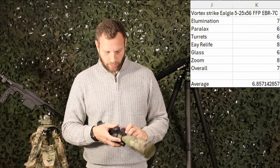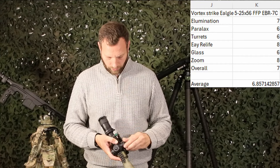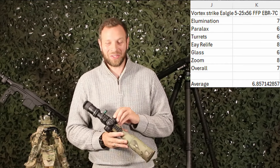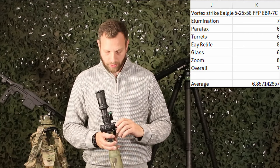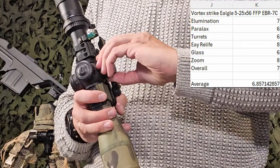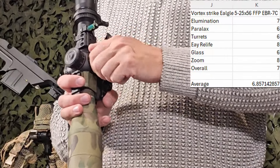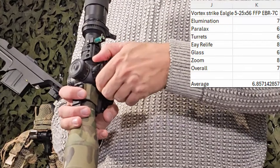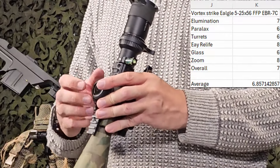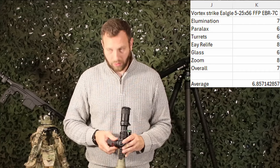The overall 7 is primarily because of the chromatic aberration I experienced in the glass, and because it does not have a stop between illumination settings — so if you forget to turn it off, you have to go all the way back around, which is kind of annoying. The parallax doesn't get more than a 6 because it's a little too stiff. I do like the knurling on the parallax, windage, and elevation turrets — it makes them easy to adjust. They could be a little more clicky in my opinion, but they do have a good tautness to them.